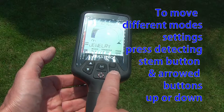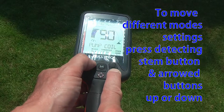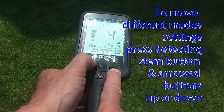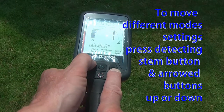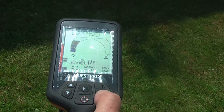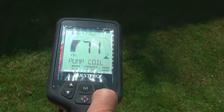To move between different programs, press the metal detecting symbol with the little arrow, and it moves through seven different modes: coins, beach, coin, field, catch, custom one, and custom two. I'm going to put it in jewelry for the moment. The ground balance feature is there — you pump the coil to activate it.